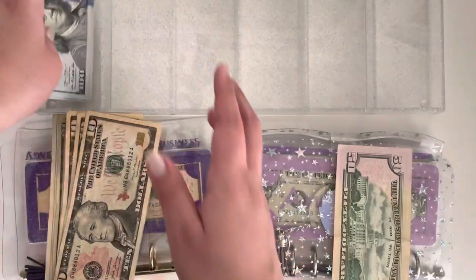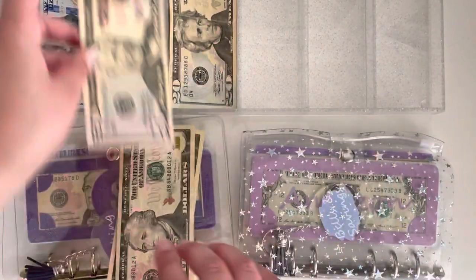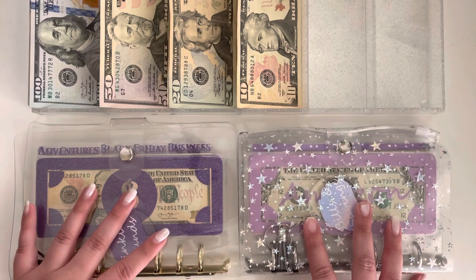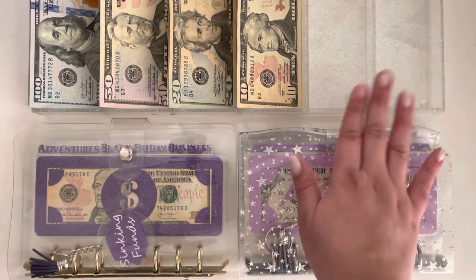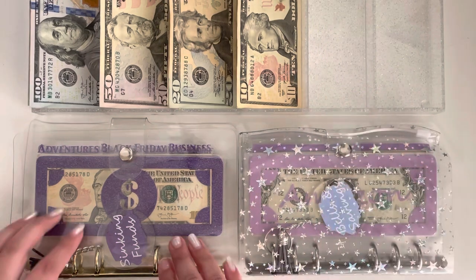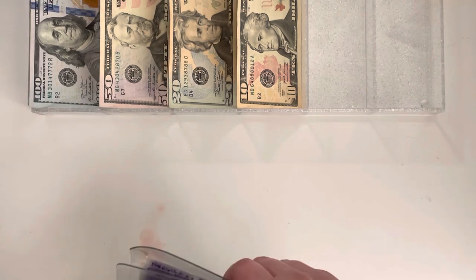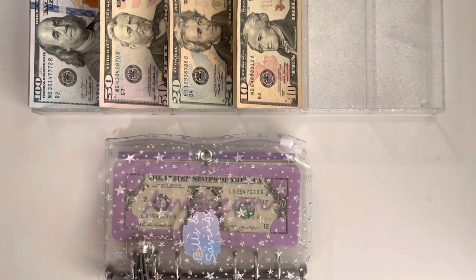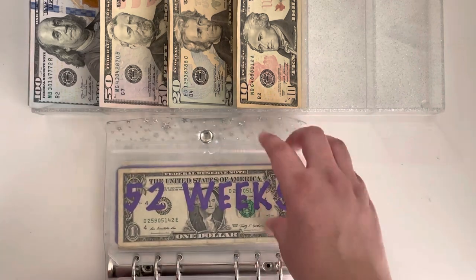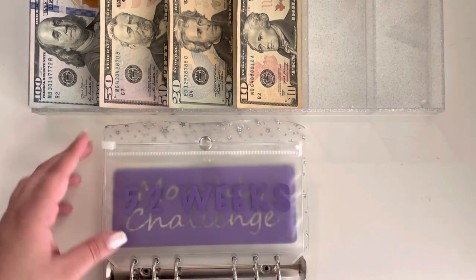Let me put this in here. All of my cash envelopes are from my Etsy shop — if they're not, I'll mention where they're from, and everything is linked in the description box including binders. My cash tray is from Amazon. We're gonna start with this binder because it has my savings challenges — those will need bigger bills — and then we'll move on to sinking funds.